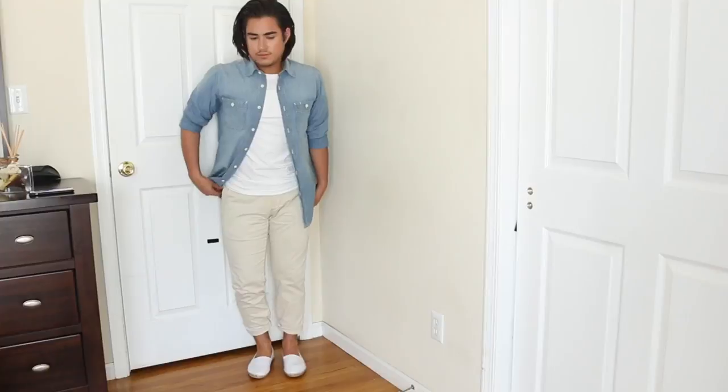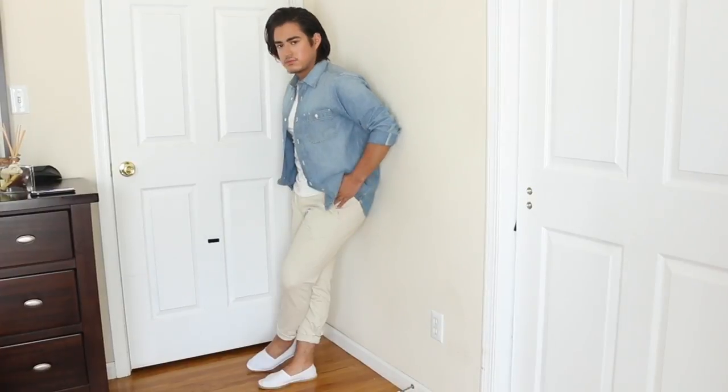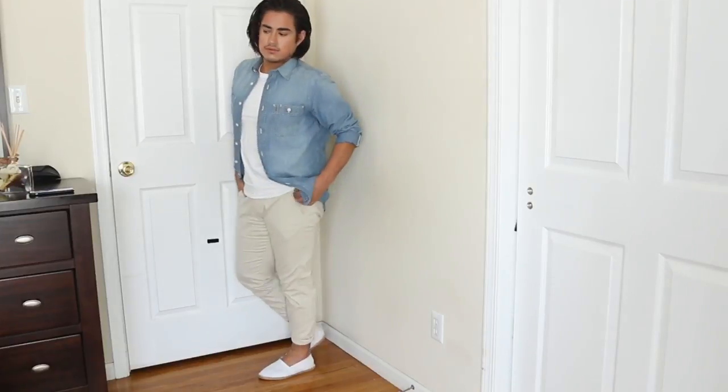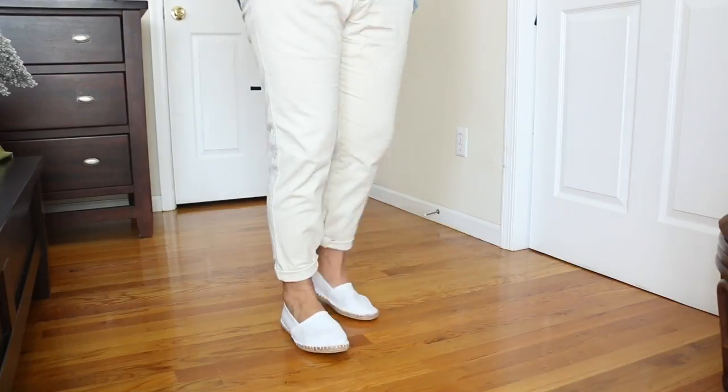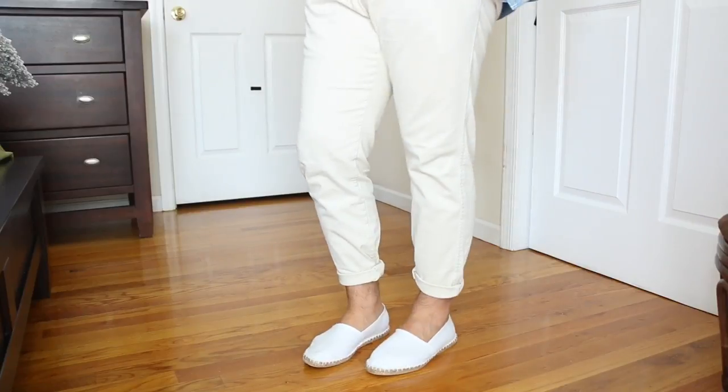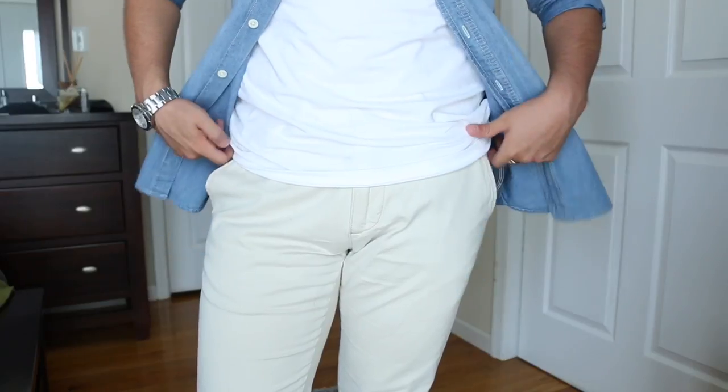For outfit number one, I wanted to turn the chino into something modern. I decided to roll up the sleeves on my denim shirt, add a white tee underneath, and add some espadrilles and cuff up the chinos. This will definitely add a young vibe to the look — a refreshing vibe — and take those chinos from being super formal to something that's super young, casual, and sporty. To finish off the look, I kept the jewelry minimal and gave my hair a wet, effortless look.